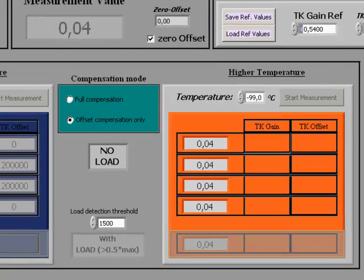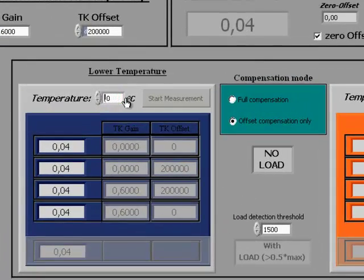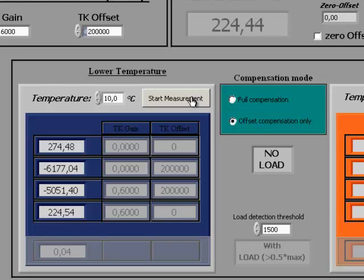In only offset compensation, as in full compensation, set a lower temperature — for example 10 degrees Celsius — write this into the field, and start the measurement. The necessary measurements are done automatically. Unlike full compensation, you do not need to load the scale with weight to do the gain compensation, since this is already given by the TK gain and TK ref values. That completes the lower temperature measurement. Now set the higher temperature — for example 40 degrees Celsius — and wait again the settling time of at least 1.5 hours before doing the higher temperature measurements.